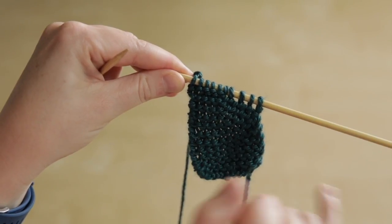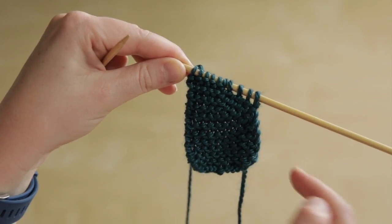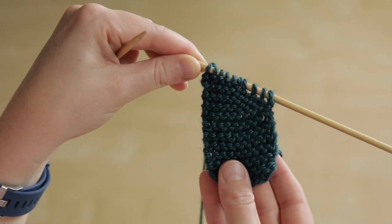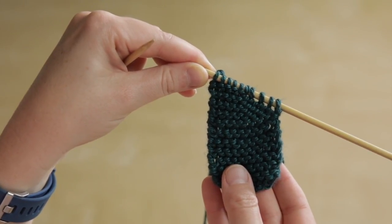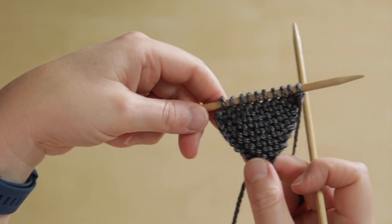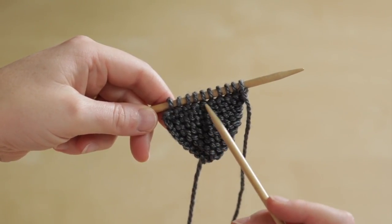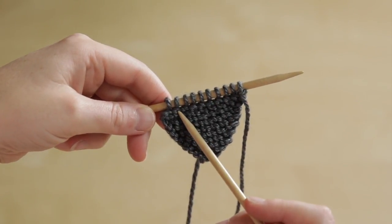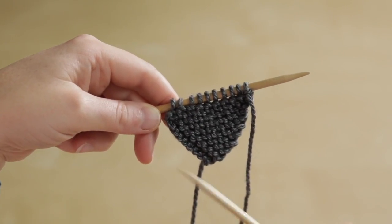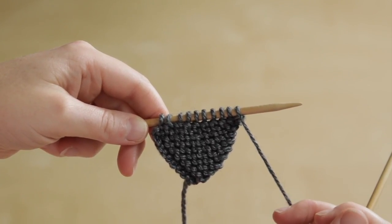Now that we've worked a series of rows, you can see each wrapped stitch on the end there. This side of the fabric has many fewer rows than the other end, so we're creating a shape within the knitting. Here's a swatch where I've worked a series of short rows, each one one stitch longer than the next. All of these stitches have wraps around the bottom of them, and when we come to work back across it all, we're going to just knit along completely ignoring those wraps.